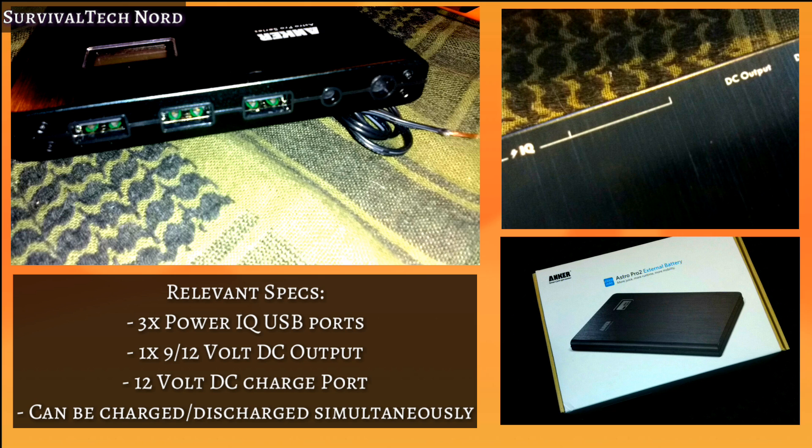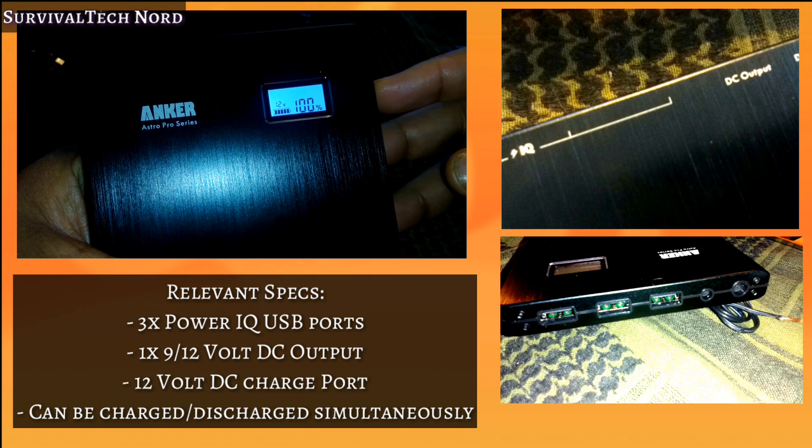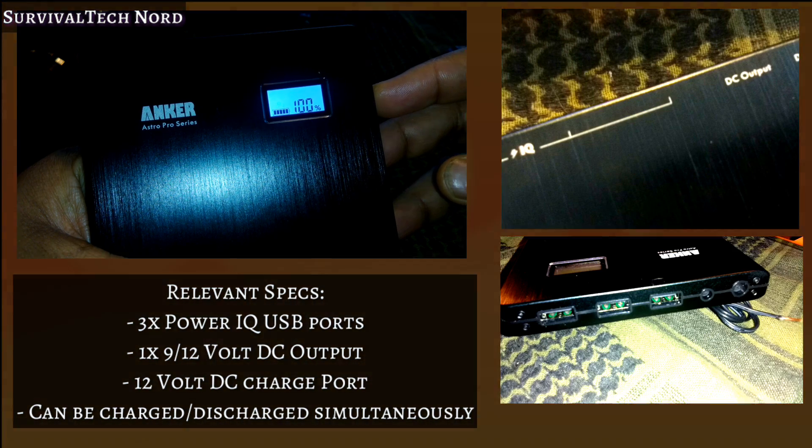Getting the boring stuff out of the way first — there are three PowerIQ USB ports. But then there are two additional ports: the first being a configurable 9 or 12V DC output, and the second being a 12V DC charging port.